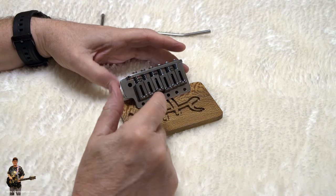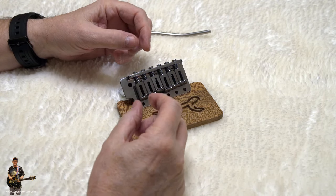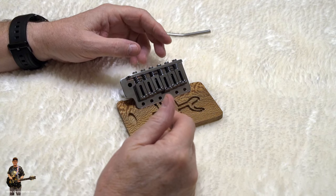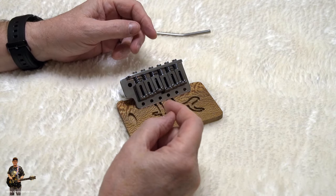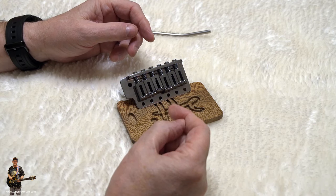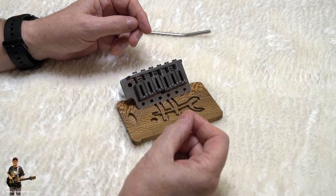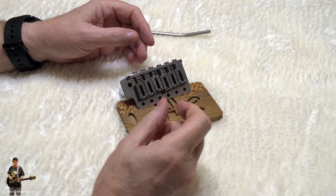They also use annealed 7075 aluminium — top-notch aircraft-grade aluminium. And for brass, believe it or not, they use brass too — they use MS-58, and they still experiment with that. They've got titanium these days, and beryllium, and some other stuff I'm going to talk about in a little short while.